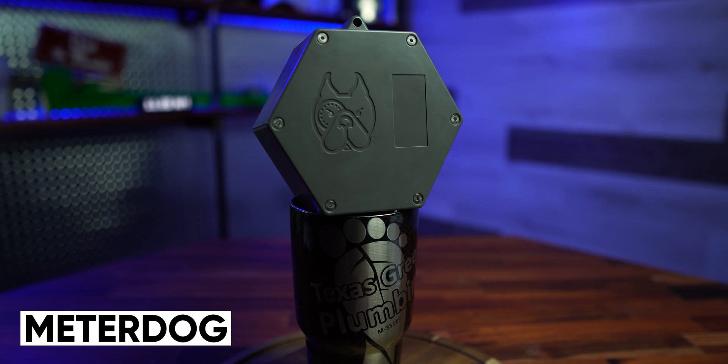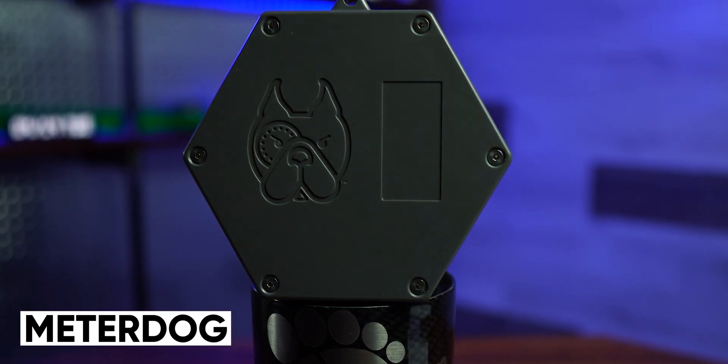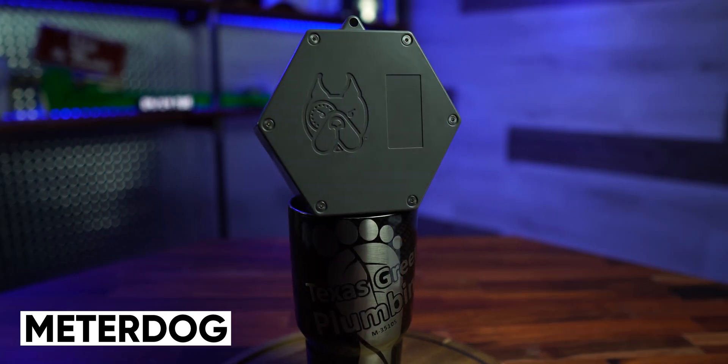Today's a little different. Today I get to introduce you to a product that I've actually been working on for three years. I've been working with a company out of Kona, Hawaii. It's a new product called MeterDog. This is something that's going to be great for plumbers, great for homeowners, great for real estate agents, great for anybody that owns a home.